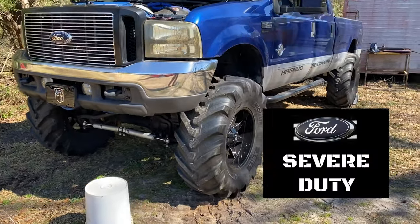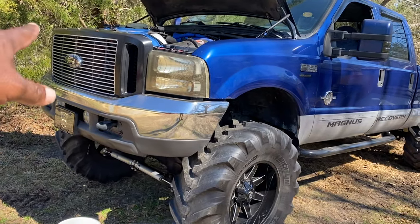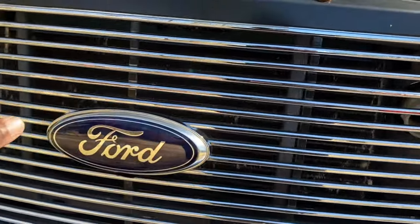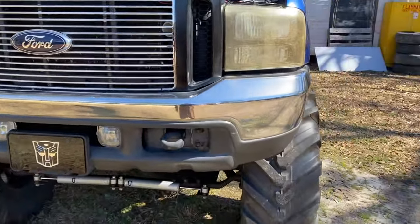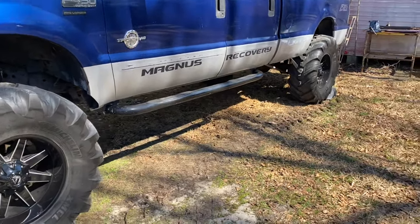Alright YouTube, what's up? It's Magnus. Today we're installing strobe lights in the grill of Scurge. We're going to take the grill off and install four of them on the actual header panel behind the grill. You'll be able to see the light shine through that Harley-Davidson grill. As you know, Scurge is my recovery vehicle — I have to go pretty much anywhere and everywhere with this thing.